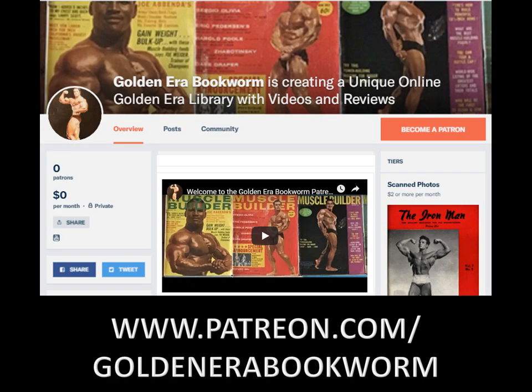Become a Patron at www.patreon.com/GoldenEraBookworm for hard-to-find books, scans of rare photos and articles on the golden era of bodybuilding.